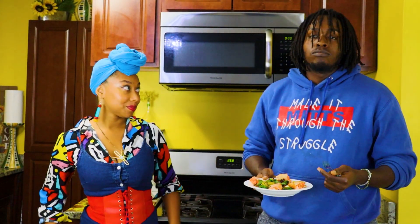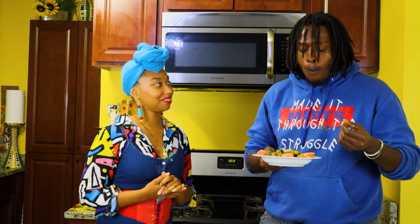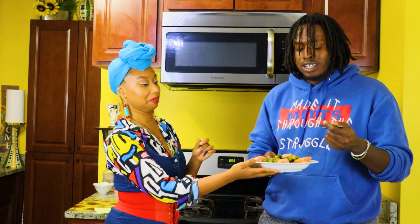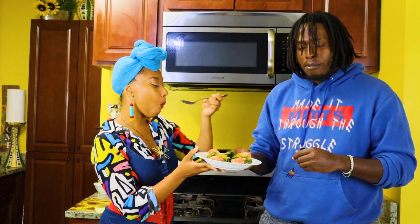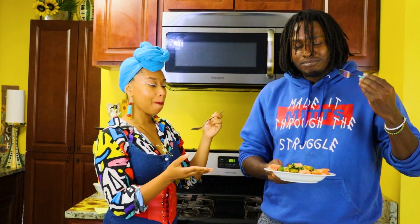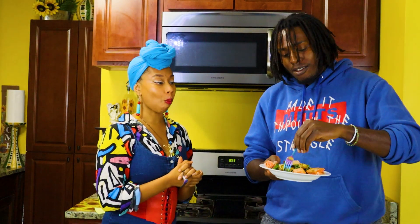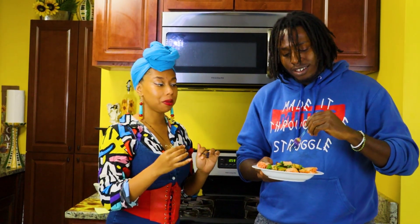Yeah, this is it y'all — it's like a taco bowl. I'm loving the smoky flavor you're tasting in the pepper. You got the garlic, you got crunch and texture, and then you have sweetness. It's really a treat for all the senses.